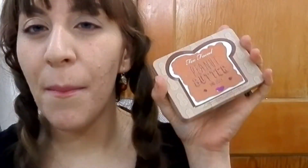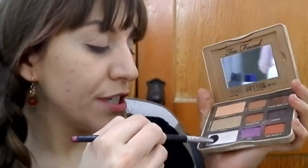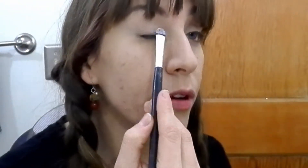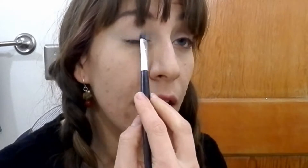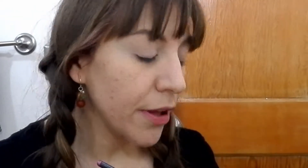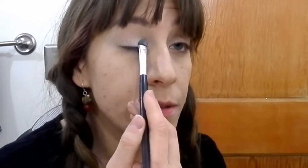I'm using my Two Faced Peanut Butter and Jelly palette. The first color I'm going to use with a flat brush is Extra Creamy, which is the white. I have a feeling this color is going to be the first one to hit pan. I'm just patting it over the lid with my flat paddle brush, and then the second color is the Peanut Butter color itself.